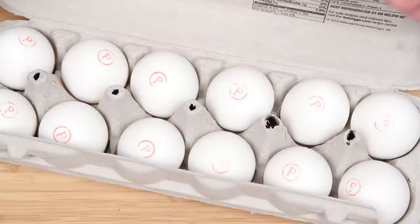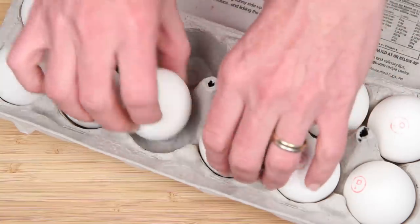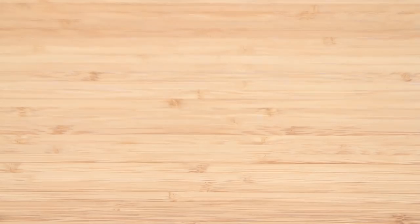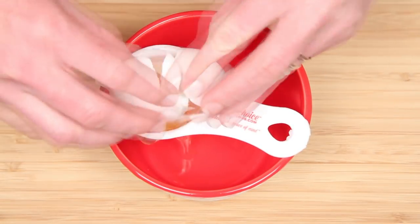Let's talk about traditional eggnog that's made with raw eggs for a second. Why take the chance? I use Davidson's Safest Choice eggs because they're pasteurized. The holidays are great and all, but it's a hazardous time of year and I don't want to be the one giving salmonella poisoning as gifts.